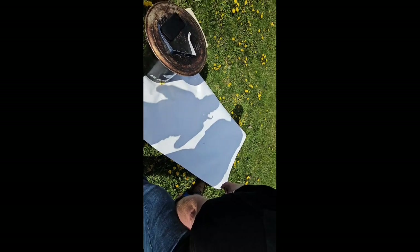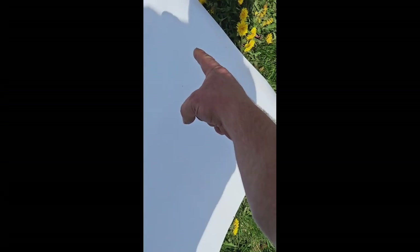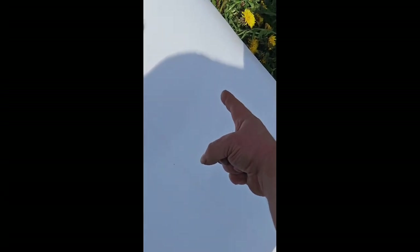See over here on this side of my shadow — see how it's sharp? But over here on this side, look, you can actually see the eclipse. You can see the crescent in my shadow. And look, see how the light is coming through the little holes in your shadow — it's small eclipses. Look at the shadows!